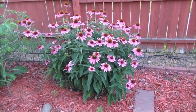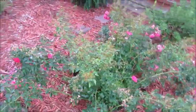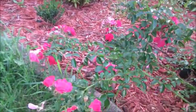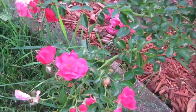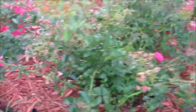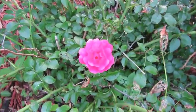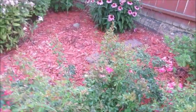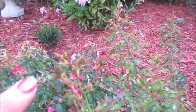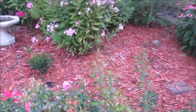Now we have some more cone flowers back there, and then this little rose bush here — it's pretty much done blooming at the moment. Last week it was completely covered in blooms. It's got a few more coming in — here's one that just bloomed. So I need to kind of trim that up a little bit and I should get some more blooms. I've got more blooms coming, so that's nice.